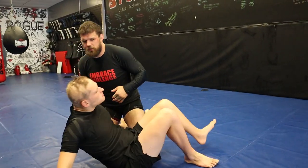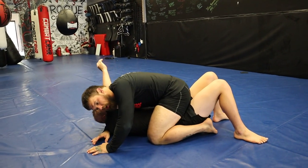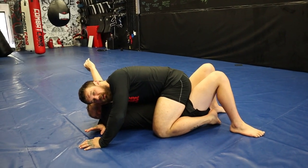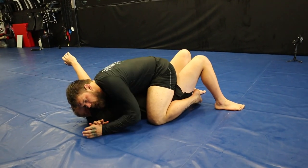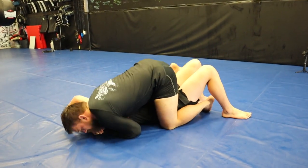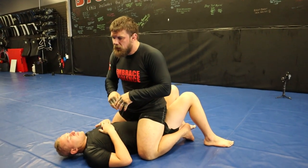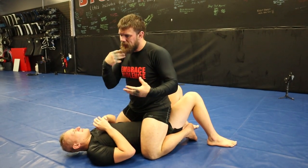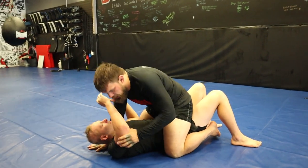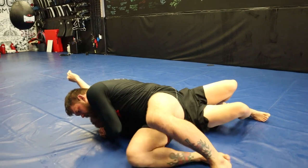He entered with basically a single leg pass type situation and ended up in mount. Logan's going to let me cheat and get into this mount position. He went straight to the head and arm choke position, which I really like. I'm a huge fan of hitting the head and arm choke first — if we can hit that option, back of the head down, drop the shoulder, we can hit a mounted triangle pretty easily. But he chose to go straight to the chest compressor, which is usually my plan B, but it's really effective.